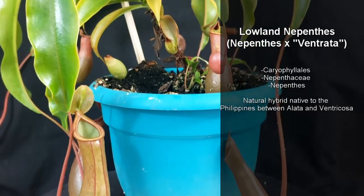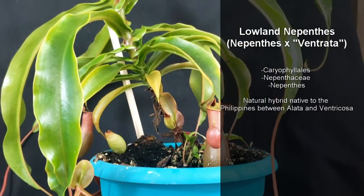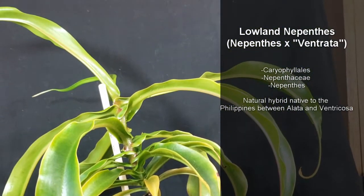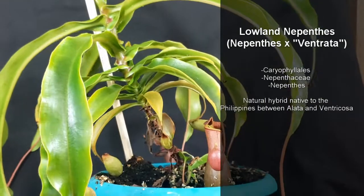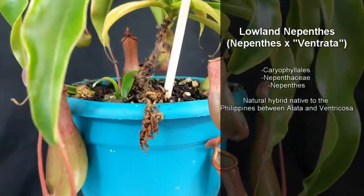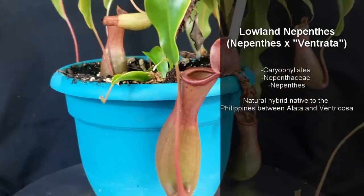Lowland Nepenthes are easy to grow and amazingly beautiful. They're members of the Caryophyllales family Nepentheaceae, genus Nepenthes. This one here is Nepenthes ventrata, which is a naturally occurring hybrid native to the Philippines between Nepenthes alata and Nepenthes ventricosa.